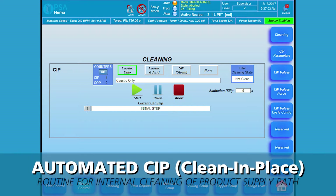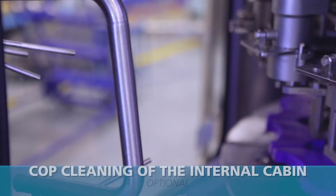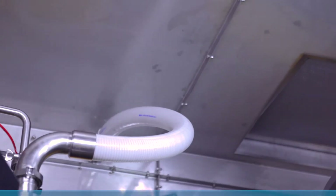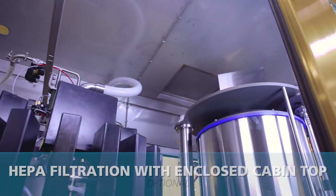Automated clean-in-place capability for internal cleaning of the product supply path is standard on all fillers. COP cleaning of the internal cabin is available as an option, and HEPA filtration with an enclosed cabin top is also available as an option.